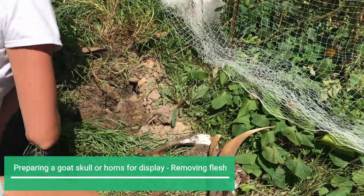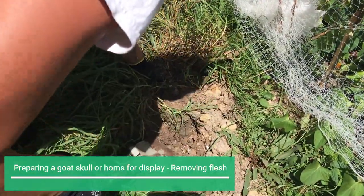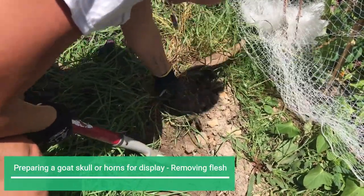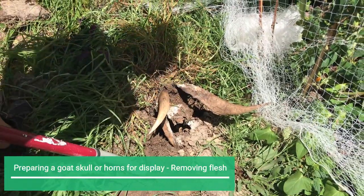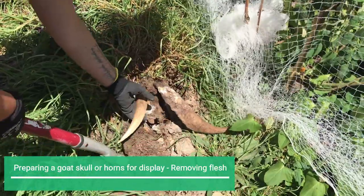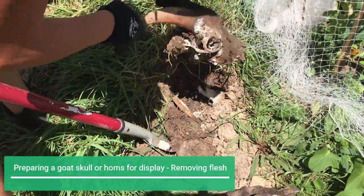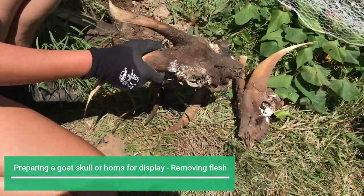Let's see what the other one looks like — the other one was slightly bigger I think. Oh, that one's coming out really clean. So the horns weren't below the ground that much, were they? No, you don't want them to be in the ground too much because they'll just rot from all the moisture. The horns need to be sticking up above the ground. That's what it looks like when it's been in the ground for about two months, two and a half months.